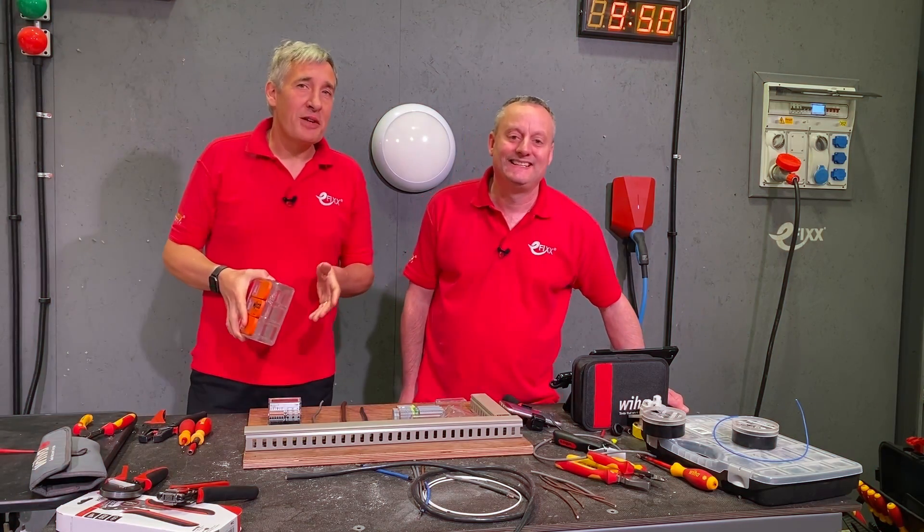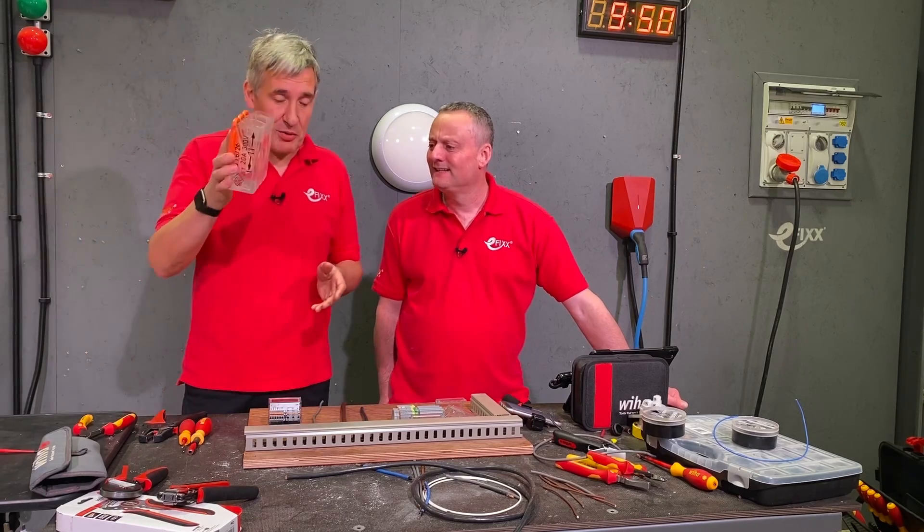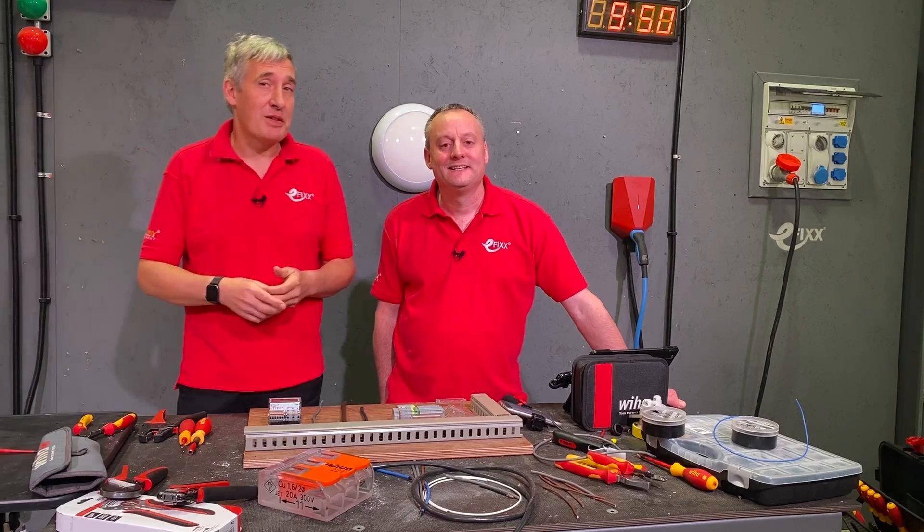We're not used to seeing the Wago name up in lights - we normally associate Wago with high quality screwless connectors, but today we're going to look at a new product: these MID energy meters from Wago.